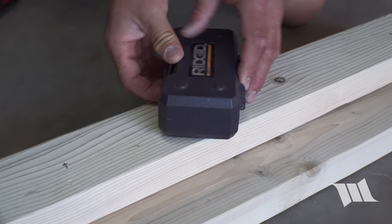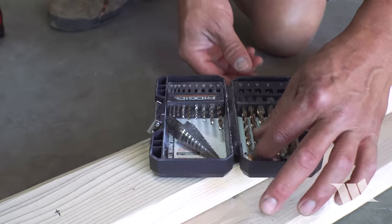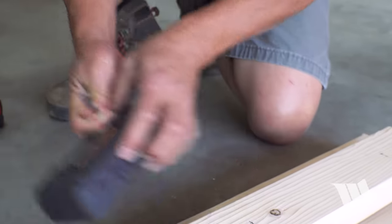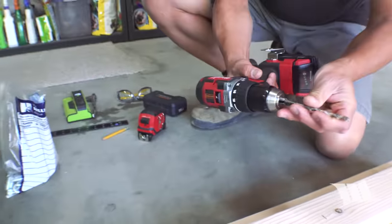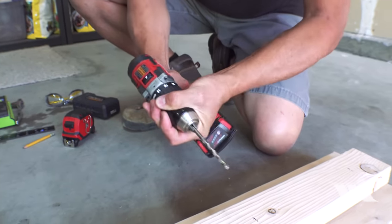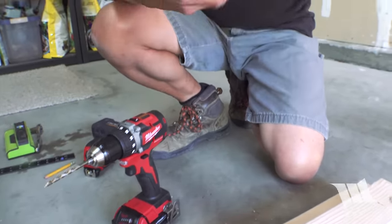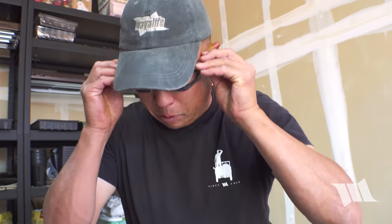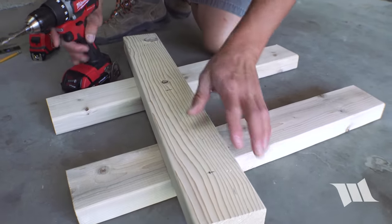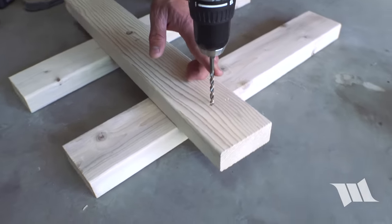Now we can go ahead and take out a 7/32 inch drill bit. I'm going to load it up into a drill, grab a pair of safety goggles, and then using two pieces of wood as kind of a stand, I'm going to go ahead and drill straight through the marks that I made.